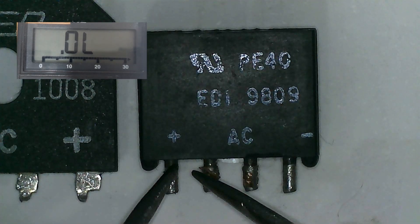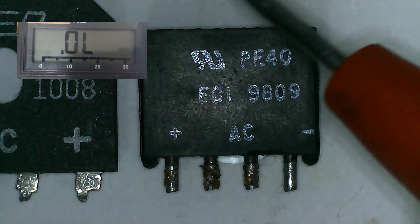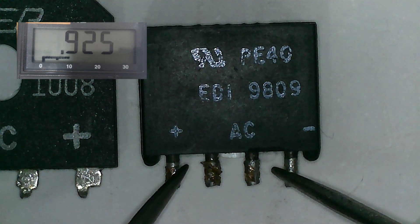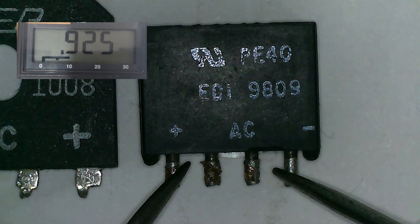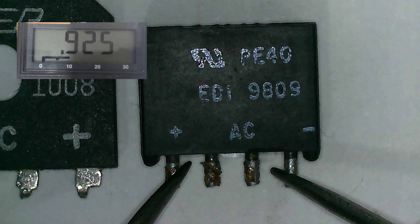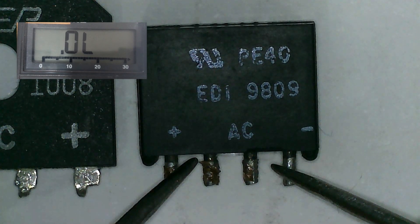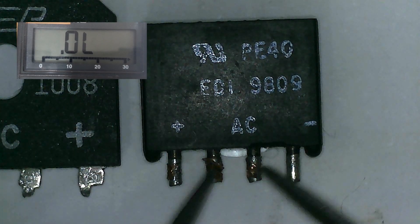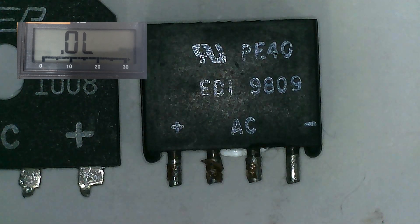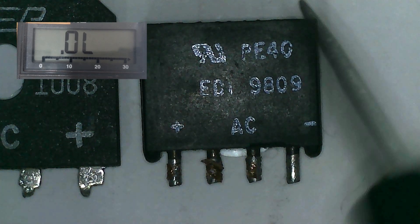Reverse the probes and we are getting OL. Now red probe on the negative pin and black probe on the positive — we should get a higher voltage drop. Here we have 0.9, and sometimes it can go up to 1-point-something. Reverse the probe and we have OL. Now let's check the AC pins — we have OL and the other one also OL.